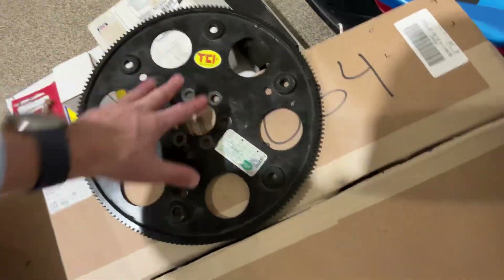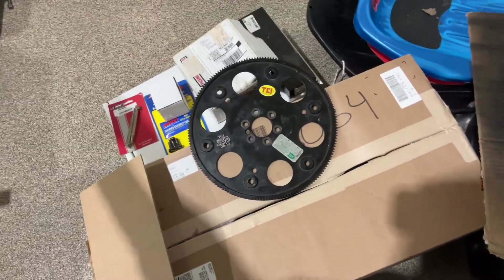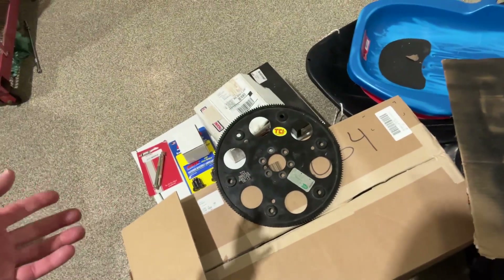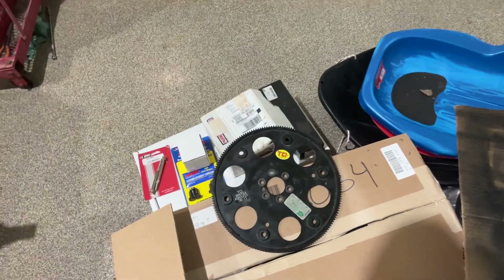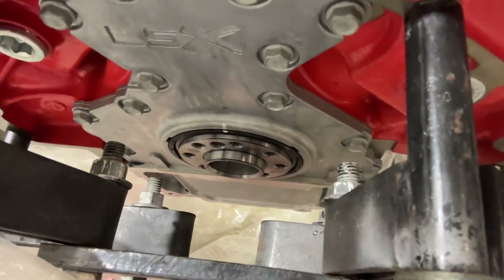The flywheel — which fits almost every LS — this is a TCI variant of a performance flex plate, part number 399753, does not fit this LSX B-15 engine. You might be led to believe that it does because it fits almost every other LS family: it fits 4.8s, 5.3s, 6-liters, LS3 6.2s. It will not fit this motor because it has an LSA crank in it out of the supercharged GM motors. That crank has eight bolts in it and none of the holes line up with this flex plate. So yet another unique trait about this.